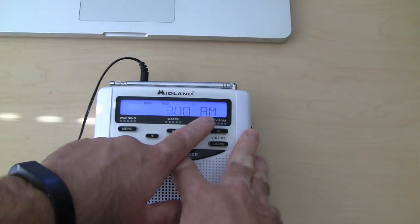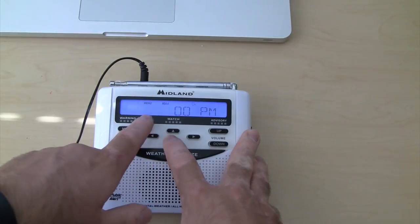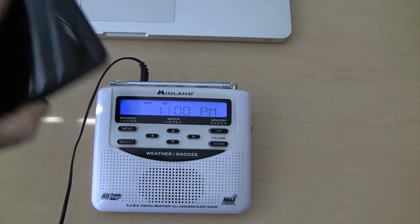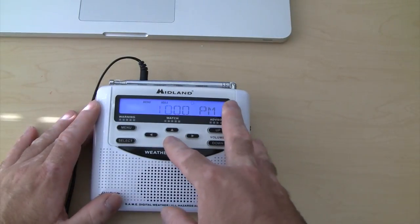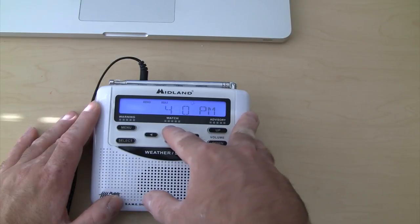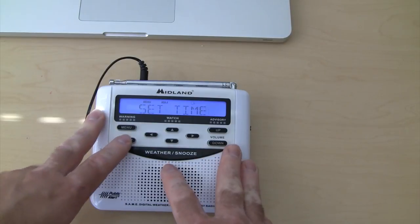Notice what happens when I go — I hit midnight, it's at AM. If I go down to 11, it's PM. So if you want to get it from AM to PM, this is how you do it. It is currently 4:52 here. So if I bring this down to 4, over, up to 5, over, 2 — hit select and you're done.